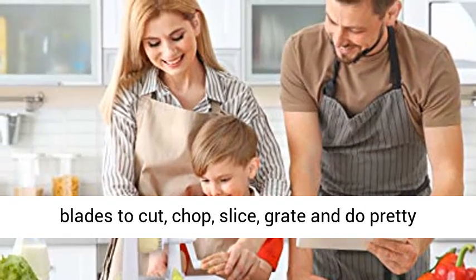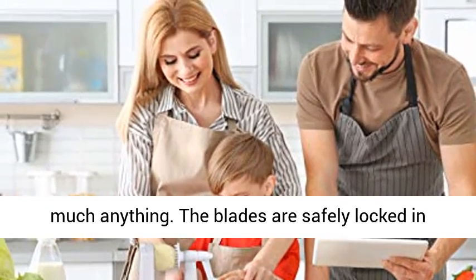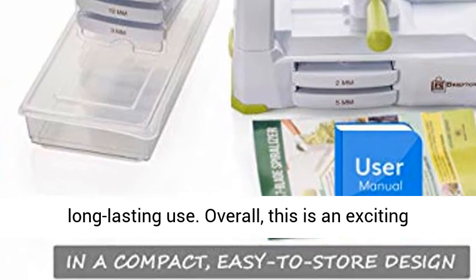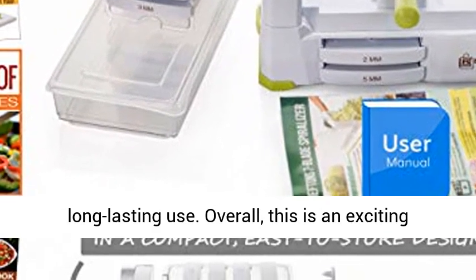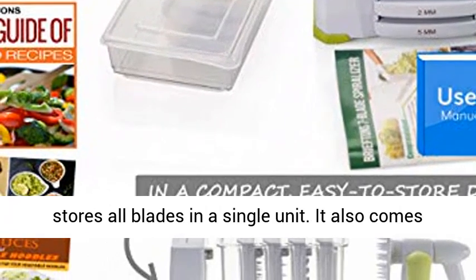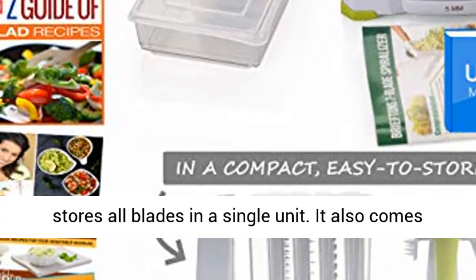chop, slice, grate, and do pretty much anything. The blades are safely locked in place when not in use for added safety. The durable and reinforced ABS plastic body ensures long-lasting use. Overall, this is an exciting vegetable slicer with an innovative design that stores all blades in a single unit.